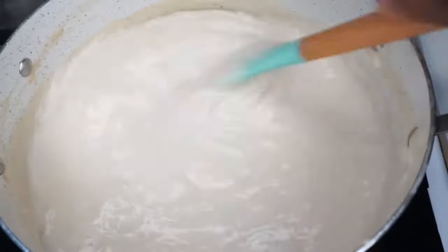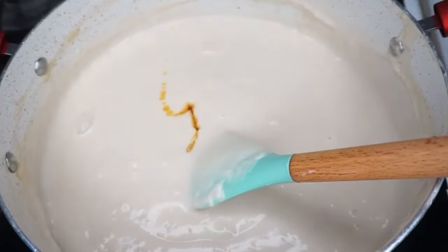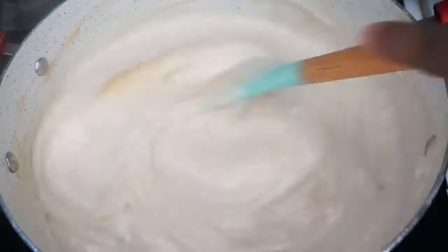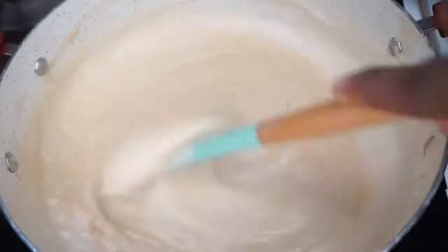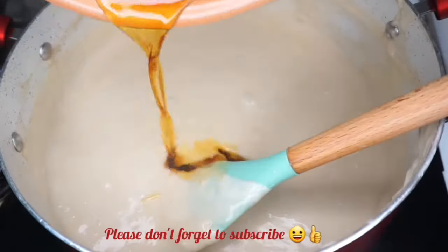Stir it and that's it — our tiger nut pudding is done! I'm adding my caramelized sugar to get the desired color that I want, and we are done. As easy as ABC, but it tastes really good.